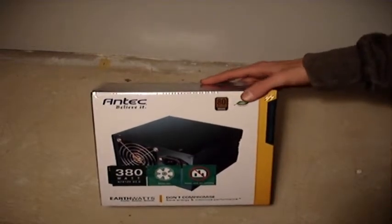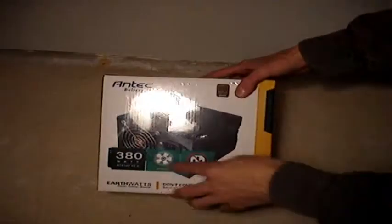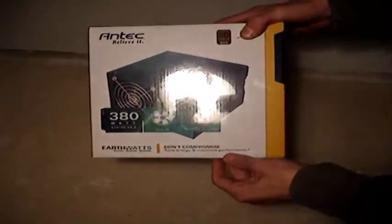Hello and welcome to the unboxing of the Antec EarthWatts 350, or 380, power supply. On the front it has an 80mm fan and it does not come with a power cord. It says that it saves energy and maximizes performance.